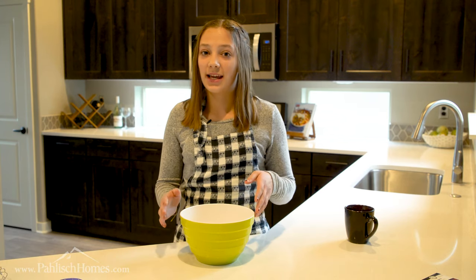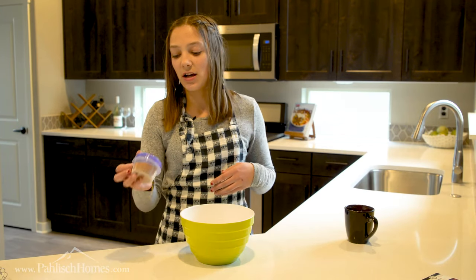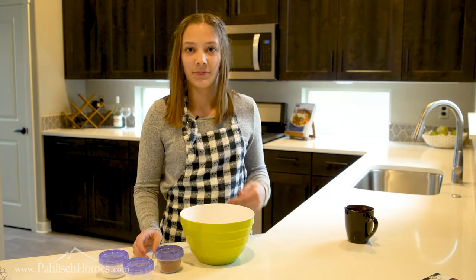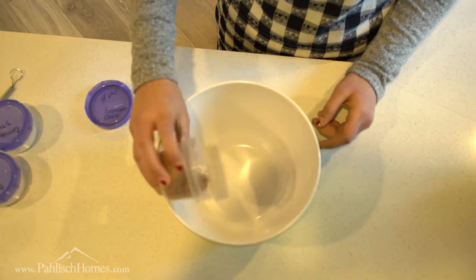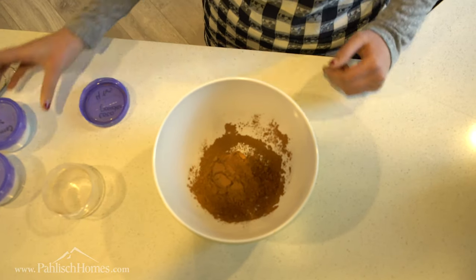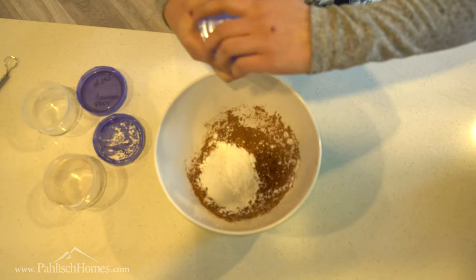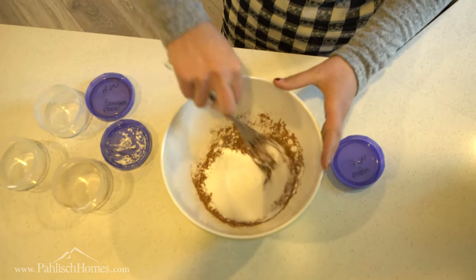The first step to making Italian hot chocolate is to add all the dry ingredients. I'm using cocoa powder, cornstarch, and sugar. We're going to add four tablespoons of cocoa powder, three tablespoons of cornstarch, and three tablespoons of sugar. Then we're going to mix them all together.